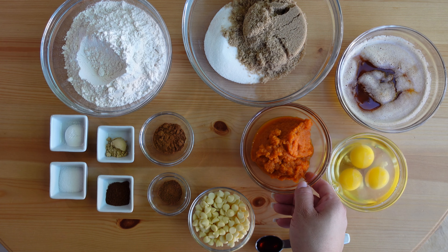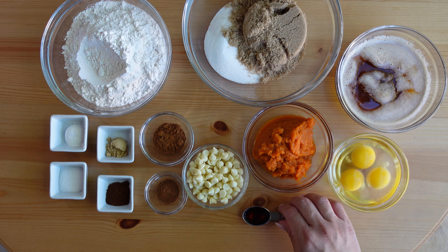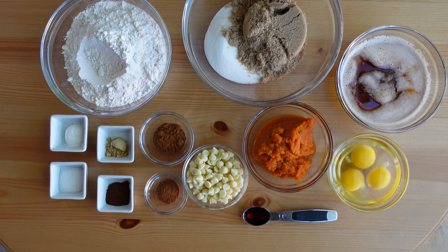For this recipe you will need all-purpose flour, granulated sugar, brown sugar, brown butter, eggs, vanilla extract, pumpkin puree, white chocolate chips, and some spices you may already have on hand along with baking powder and salt.